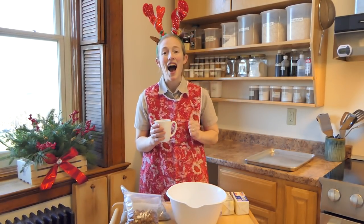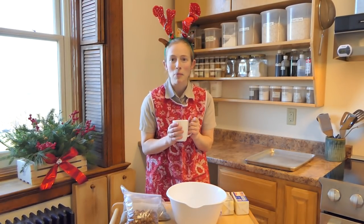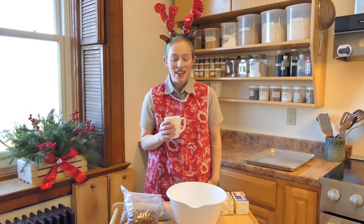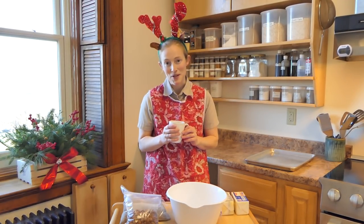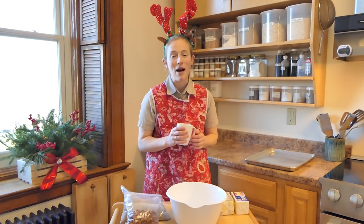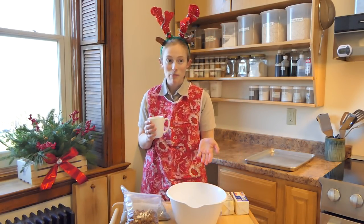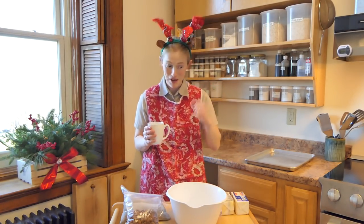Merry Christmas everybody! I am so excited today because it's just a couple days away from Christmas, and that's why I'm dressed for the holiday. Today I want to make some Christmas cookies. In the past couple of years I have made Christmas cookies and people seem to really enjoy them. So this year I'm going to do one of my favorites, which is nutsticks. I don't know what they're called elsewhere around the world, but here in the great big Christmas Bruderhof Christmas cookbook they're called nutsticks.